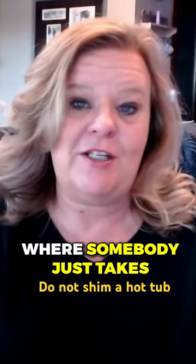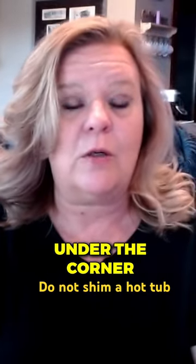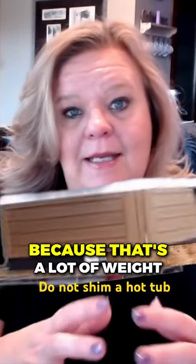I've seen some real horror stories where somebody just takes a two by four and shoves it under the corner, and that's really bad because that's a lot of weight coming down on that shell and it is eventually going to crack.